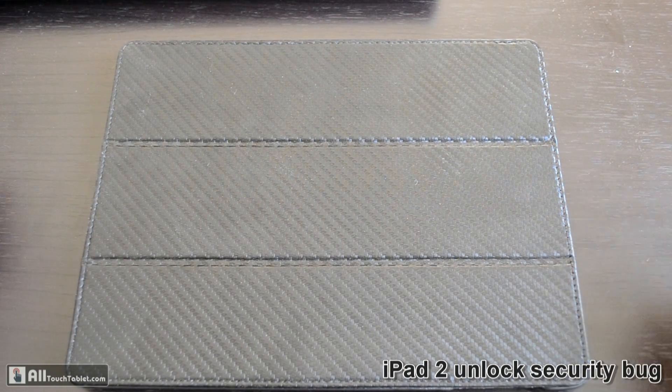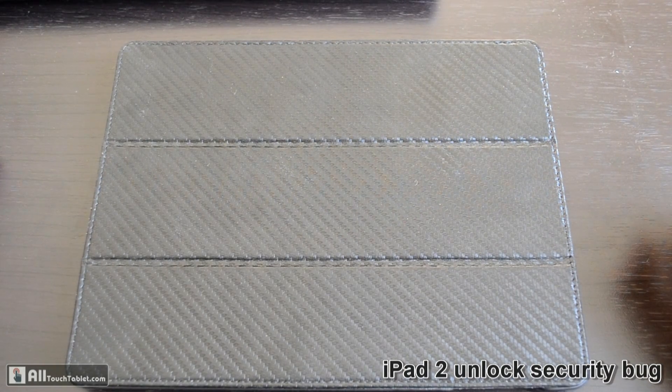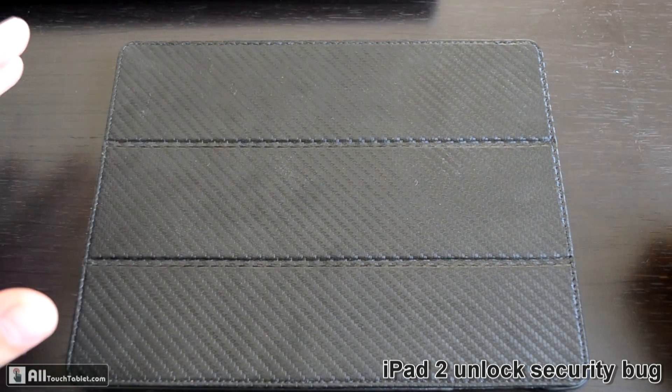Hi, this is John from Voltage Tablet. In this video I'm going to make a quick demo of a possible security threat with the iPad 2 and a smart cover case like the one I have here.